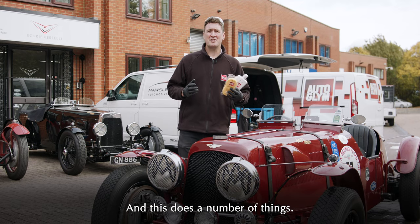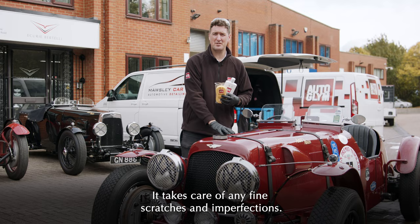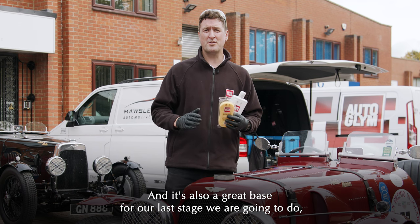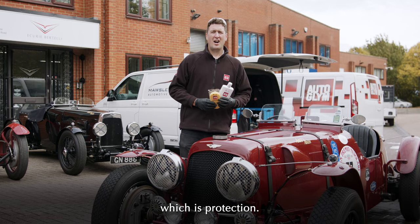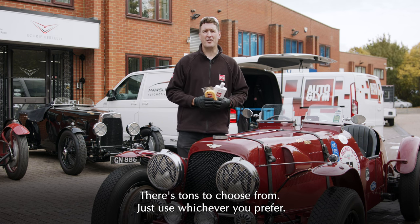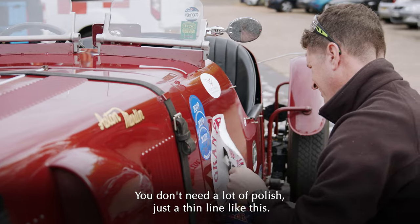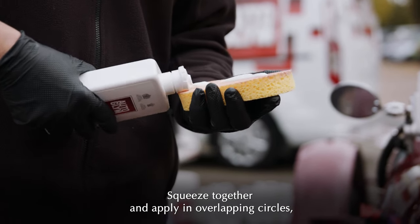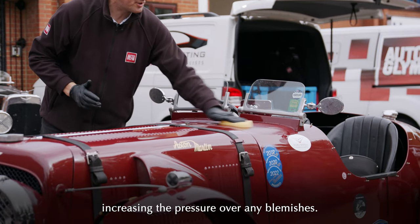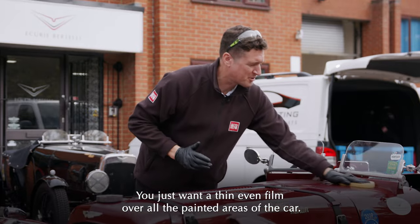The next phase is polishing, and this does a number of things: it further deep cleans the paint, takes care of any fine scratches and imperfections, addresses any blemishes on the surface, and it's also a great base for the last stage — protection. I like to apply polish using a foam applicator; there are tons to choose from, just use whichever you prefer. You don't need a lot of polish, just a thin line. Squeeze together and apply in overlapping circles, increasing the pressure over any blemishes. You want a thin, even film over all the painted areas of the car.